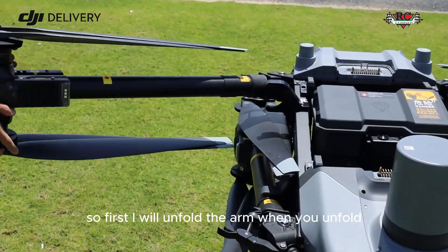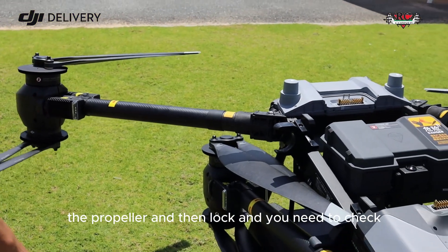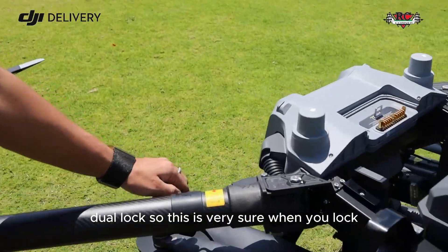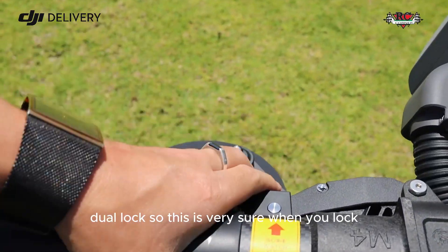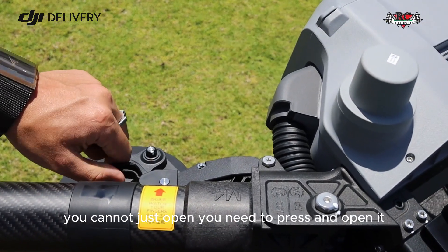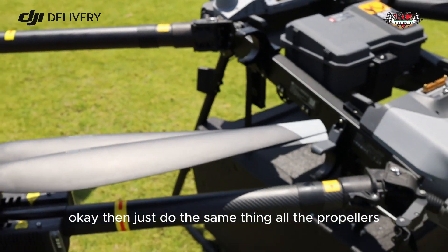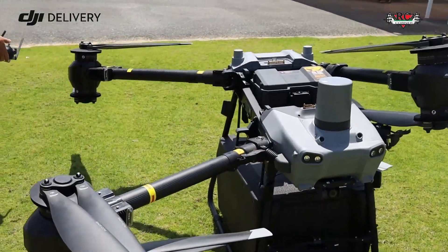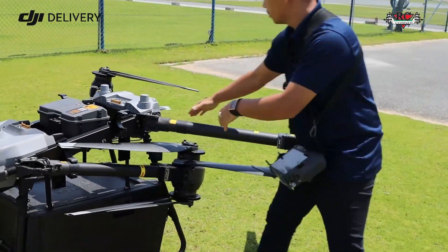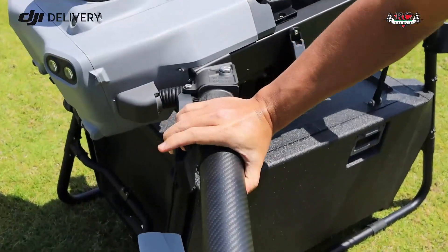After the remote controller check, I will check the aircraft. First I unfold the arms. As a tandem rotor drone, you need to be careful with the propellers. The lock here is a dual lock — when you lock it, it's very secure. When you open it, you can't just open it freely; you need to press and then open.